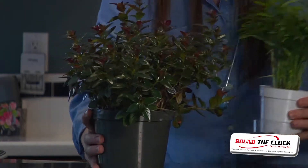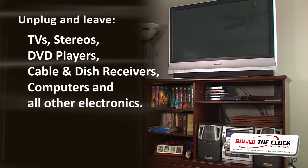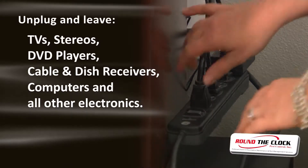Place your live plants outside during treatment. Electronic items are safe to leave in your home — just unplug them.